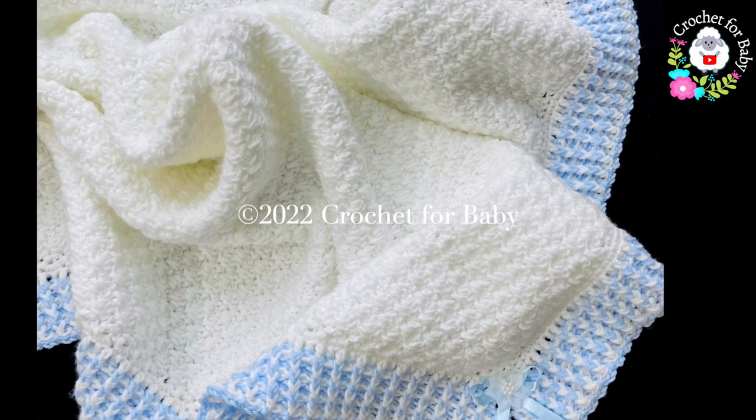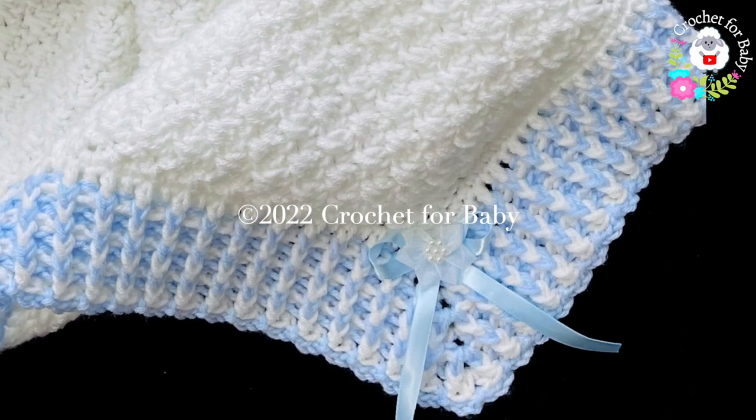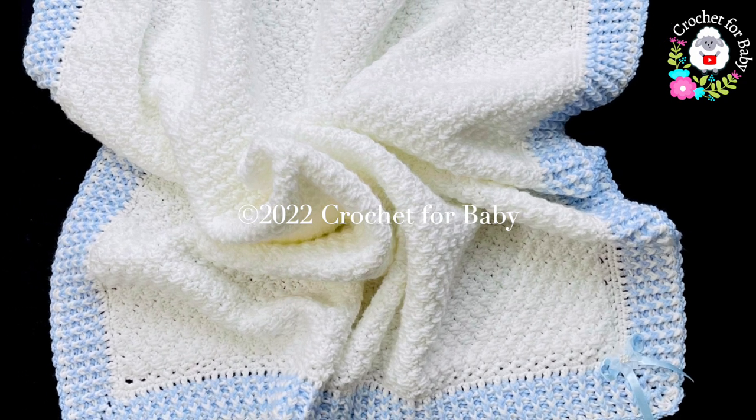Welcome to my channel Crochet for Baby. Thank you for watching and thank you for subscribing. In today's tutorial I'm going to show you how to crochet step by step this absolutely beautiful baby blanket.